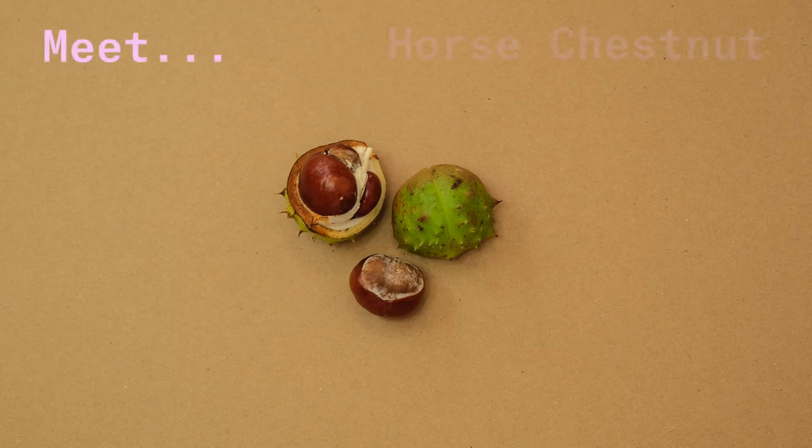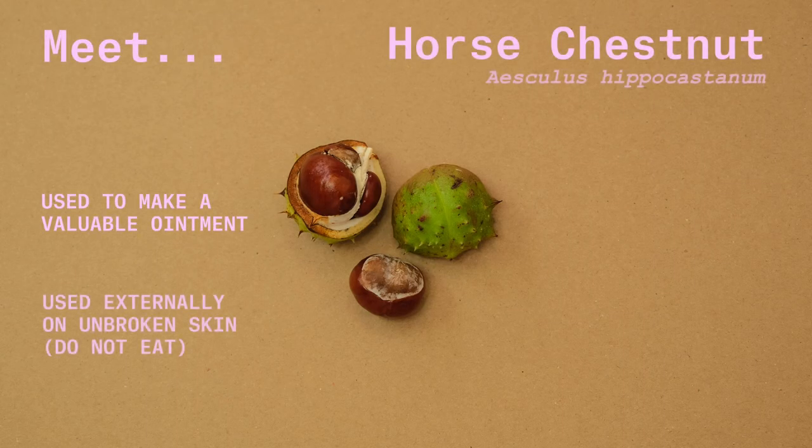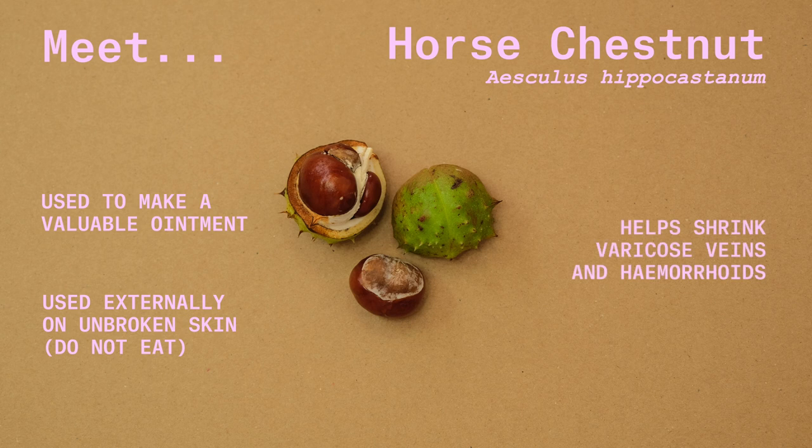Horse chestnuts can be used to make a valuable ointment that can be used externally on unbroken skin only. It's fantastic at helping to shrink varicose veins and haemorrhoids, both of which can occur where there is poor circulation within the pelvic area.